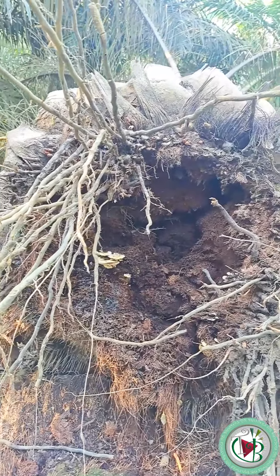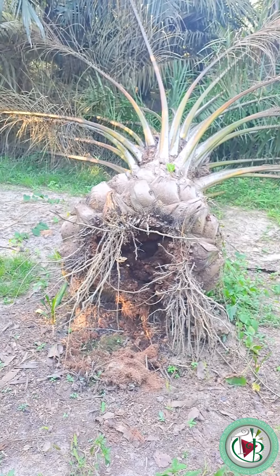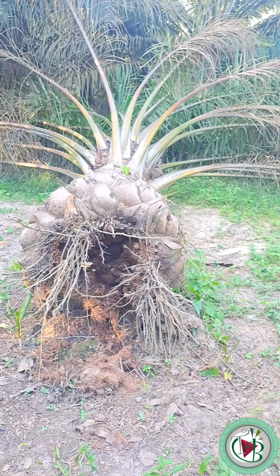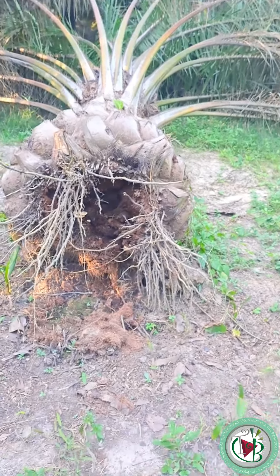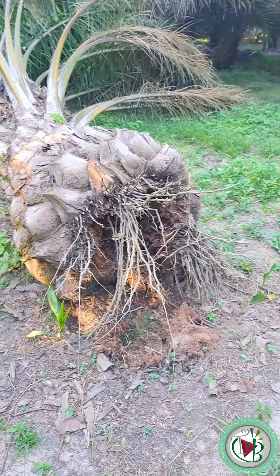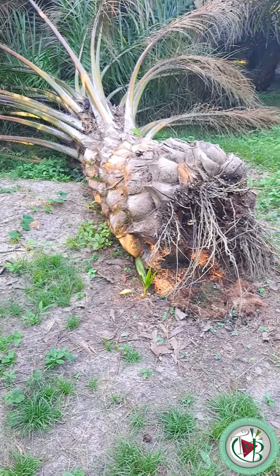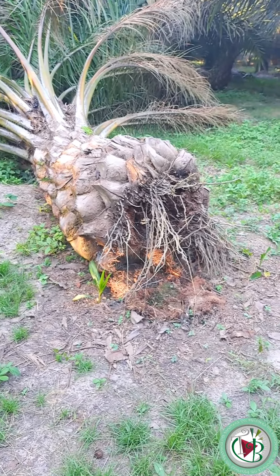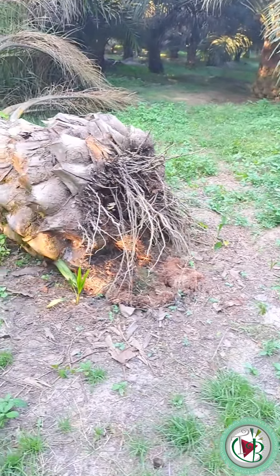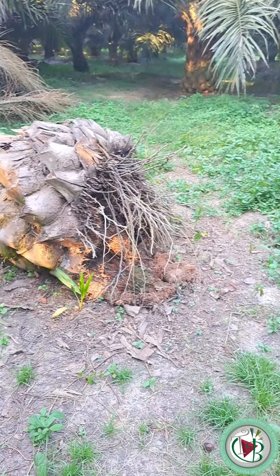Hal inilah yang harus diantisipasi. Kalau ini nanti akan ditanami kembali, sekali lagi tidak bisa langsung tanami lagi dengan bibit baru, karena dia kemungkinan akan endemik karena Ganoderma masih ada di sini. Maka dalam prosesnya ini harus dibongkar dulu. Kalau saran saya, kalau ada sahabat di kebun yang sudah seperti ini, segera angkat, cincang, bakar kalau perlu. Karena selama akar masih ada di dalam tanah, dia akan menginfeksi sawit kita yang baru nanti.